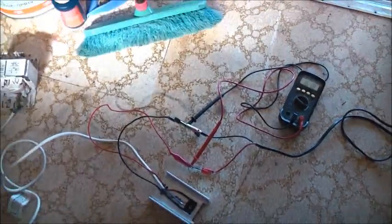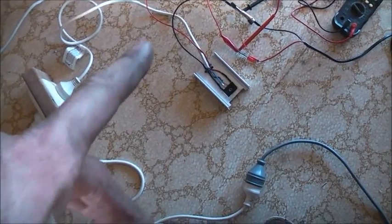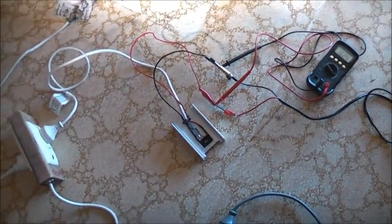I'll probably put a fan on that rectifier just to keep it happy longer, because if it gets equally hot as that, even though it's rated 3.25 amps, it might still blow up from the heat. So just to keep it happiest, I might put a fan on that to make it last the longest.